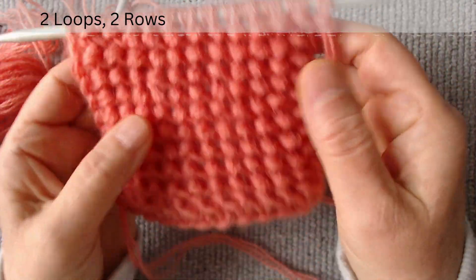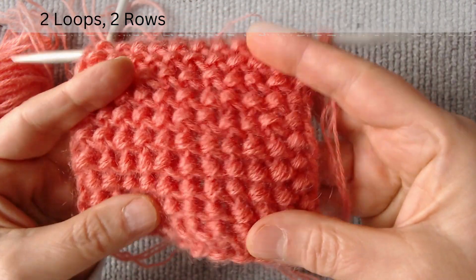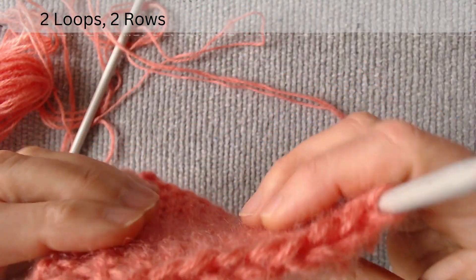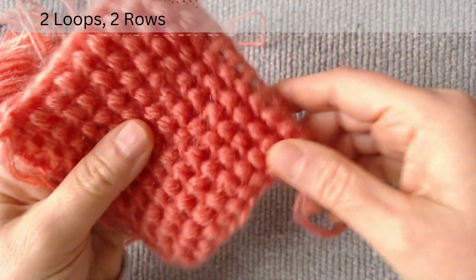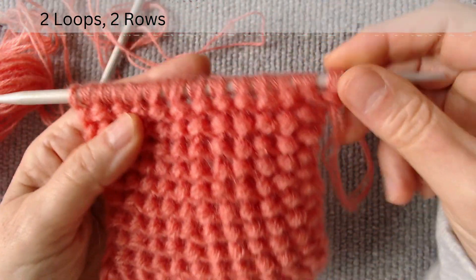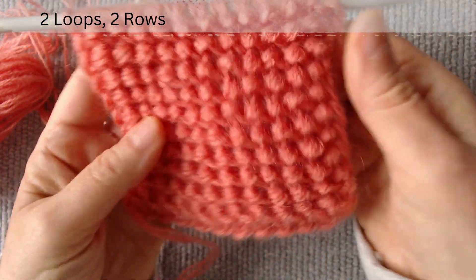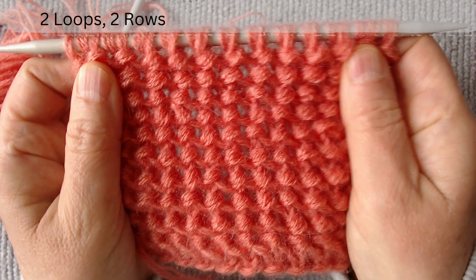Hi everyone. In this video, I will show you an easy boo play knitting pattern. This stitch can make a fabric with a lot of volume and density. The scheme consists of two loops and two rows. We start with an even number of loops on the right side.